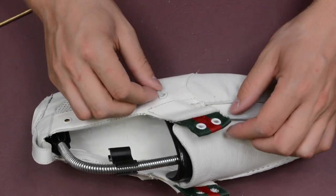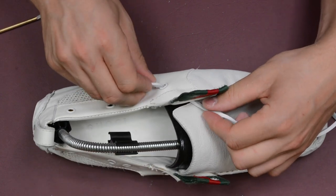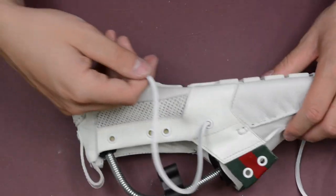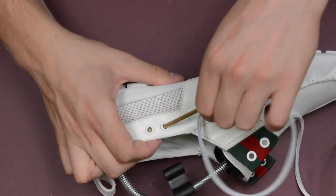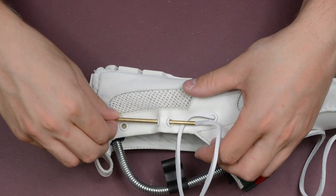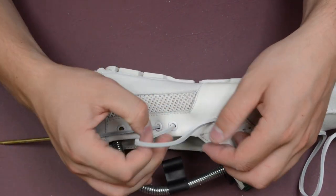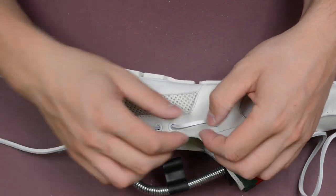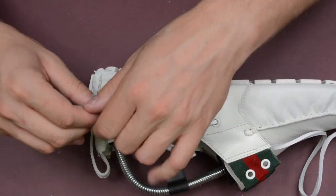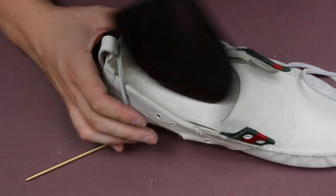Now what you want to do is make sure that the lace is facing the right way around. This is actually back to front, so I'm just going to turn it around like this. Then we're going to go through the next hole like this, and then push it through the next one. I'm just going to pull it and make sure there are no twists. There we go, that's perfect. Then we're going to go through the next one. Now this one is quite a tough one because it goes all the way around the back. So if you've got a shoe tree, just remove it.